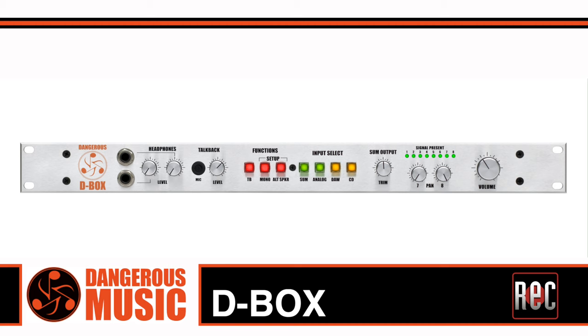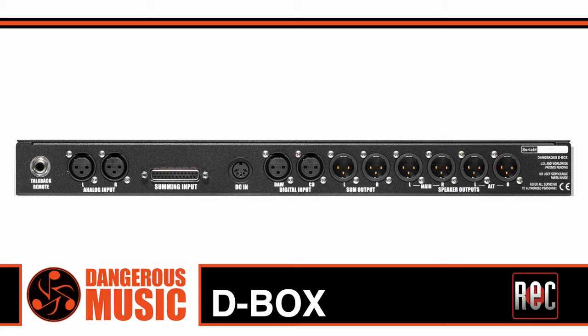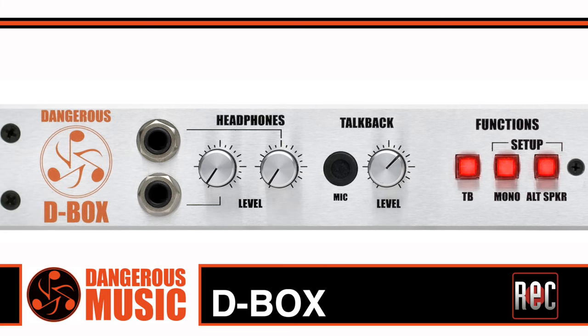As a monitor controller, the original D-Box could switch between stereo analog, combined analog summing, and a pair of digital inputs over AES. The selected source could be sent to one of two speaker outputs, and you also got additional monitor controller functions such as built-in talkback and a pair of front-located headphone outs.